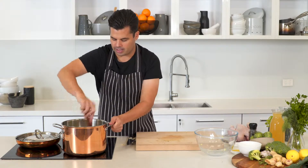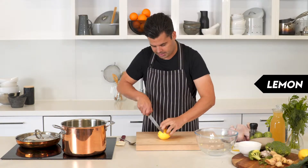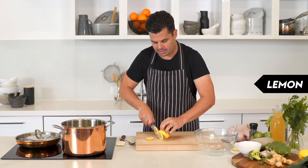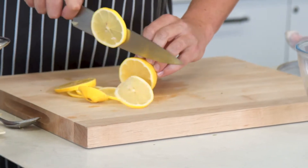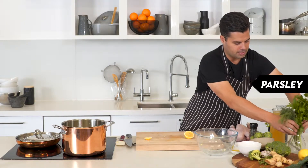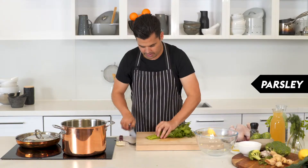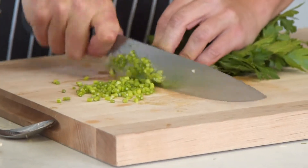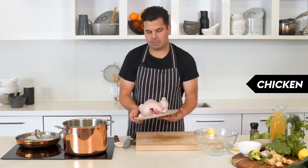I've also got a lemon — I'm just going to slice that and put the whole slices in. We'll take them out at the end, but the lemon is just going to add a great perfume to the soup. For the parsley, we'll use the leaves later on but for now just chop up the stalks and add those as well.